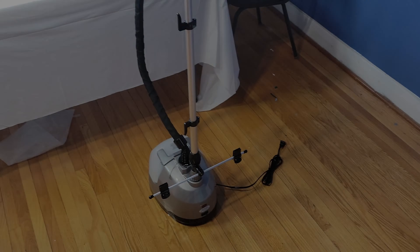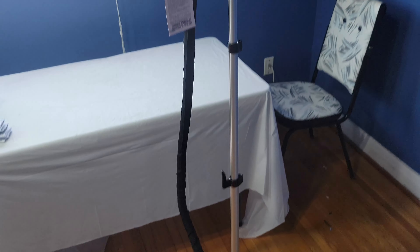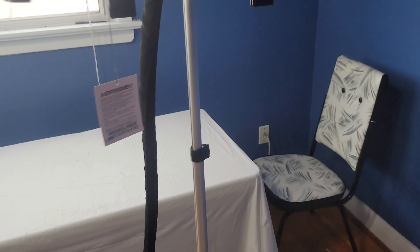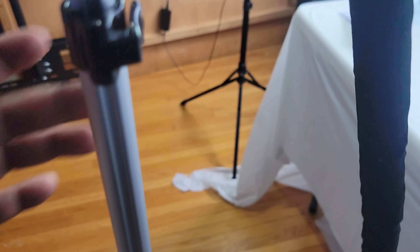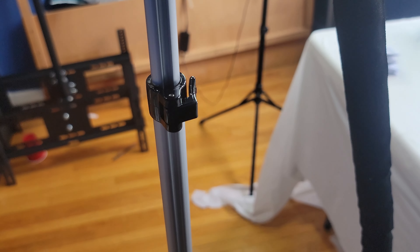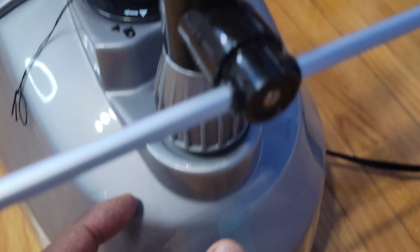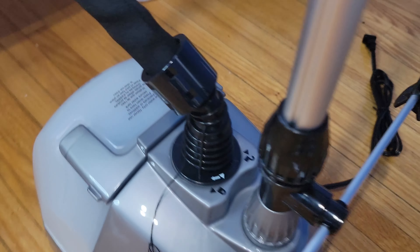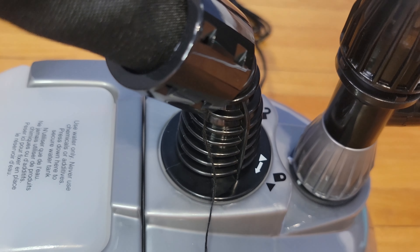So that's how it's put together — this is it all assembled. The posts are up, and there's a tab here that you clamp it with — be very careful with that. Down here is the lower hanger, and this is what tightens the lower hanger, and this is what tightens the post in. Don't wrench those things. This here is where you plug the hose in — clockwise it's in, counterclockwise it's out.